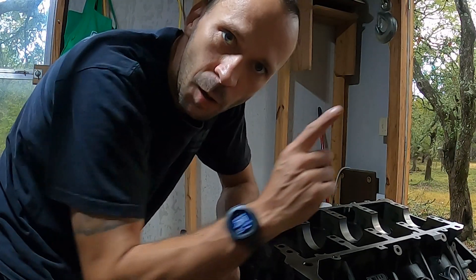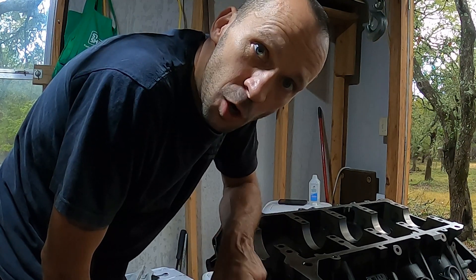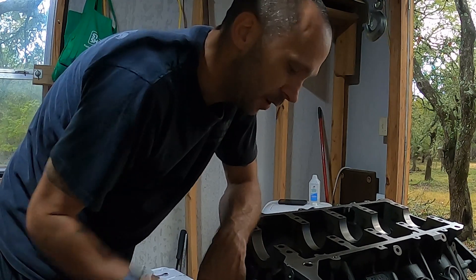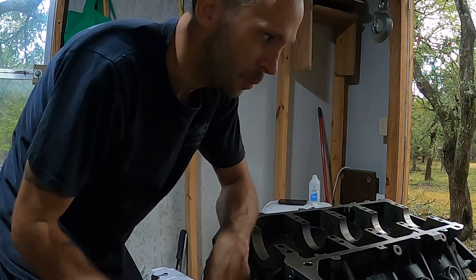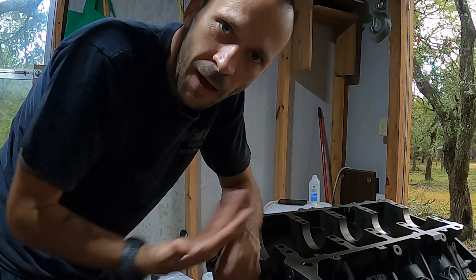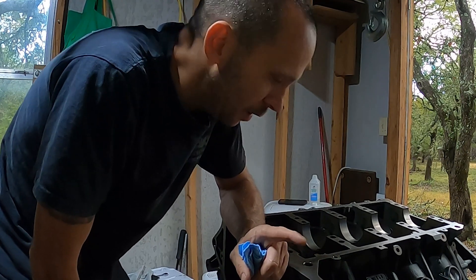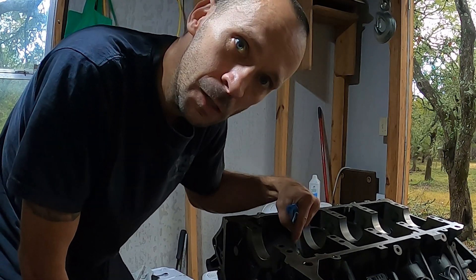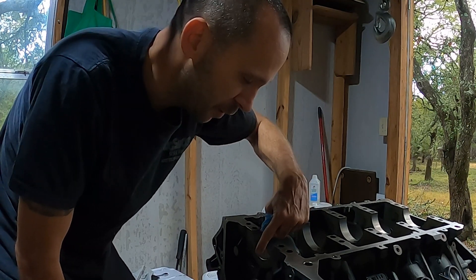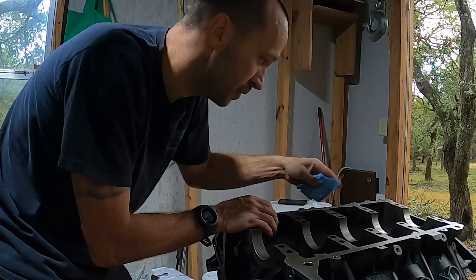If you saw my video yesterday, I'll put a link above. I was at the machine shop and I found a poster chart with different bearing failures and what caused them. I didn't know this before, but the backsides of my bearings looked worn and I had no clue what had happened. According to that chart, whoever put this together before me did not clean out these journals very well, so there was apparently dirt or something between the bearing and the block — that's what caused that damage.